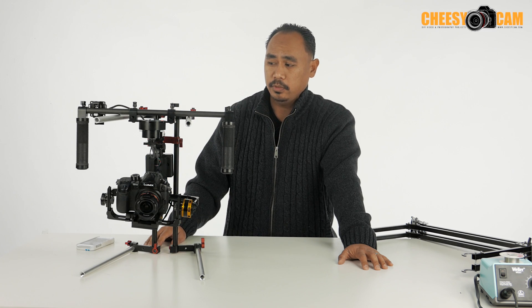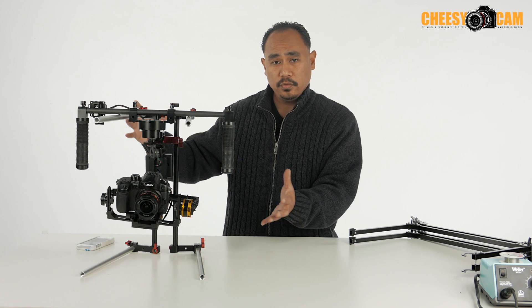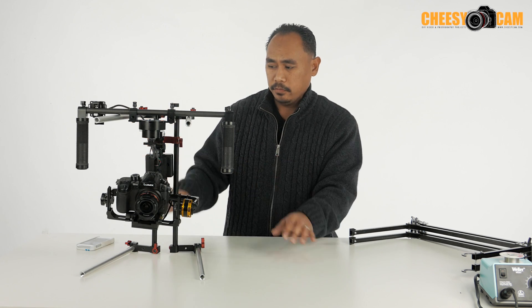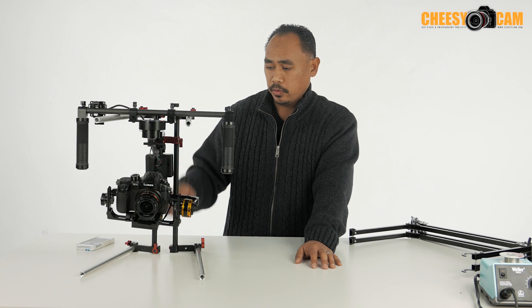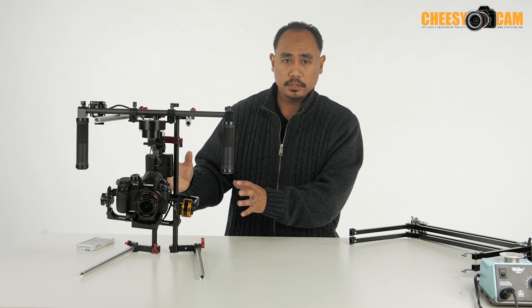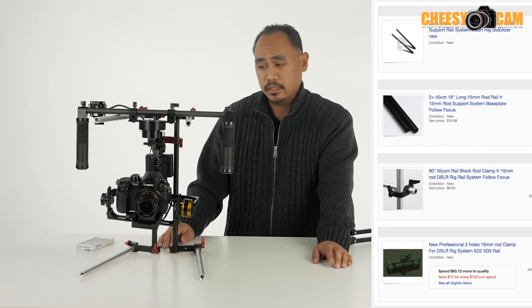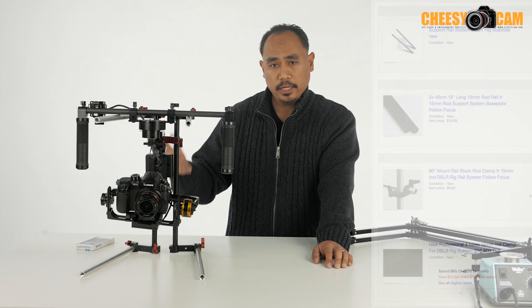But you can certainly do all carbon fiber and shave off pounds off of this setup. Carbon fiber will still be very rigid to hold up a small gimbal like this. You can make this bigger if you want to support a bigger gimbal — you really just have to buy the right size rod. I'll have information about the lengths I'm using for this particular setup, and I have a shopping list on the site where you guys can get some of these parts and build a setup like this.